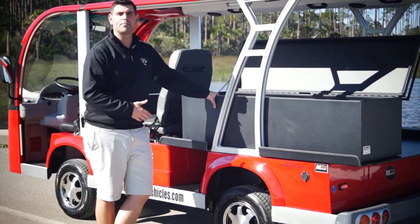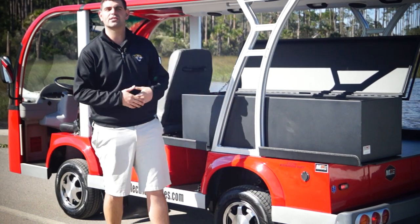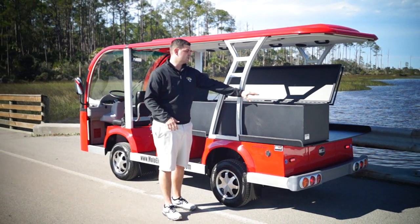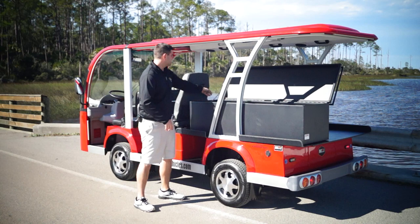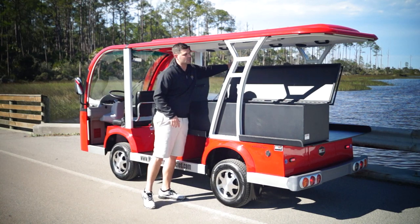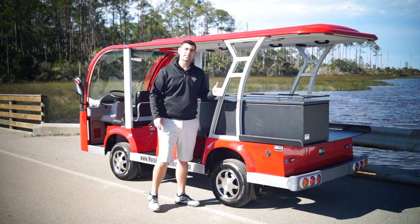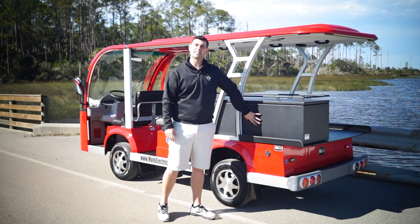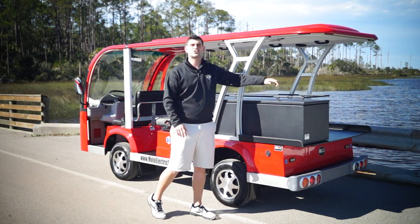We could have done it in diamond plate, but we decided to powder coat it the same color as the decking material to make it look nice. This is an aluminum box — it won't rust, it's totally custom made and totally powder coated. We also added stopping chains so the lid doesn't go all the way down. We have rails on top, so not only can you store stuff inside, but you can store and strap things on the outside as well.